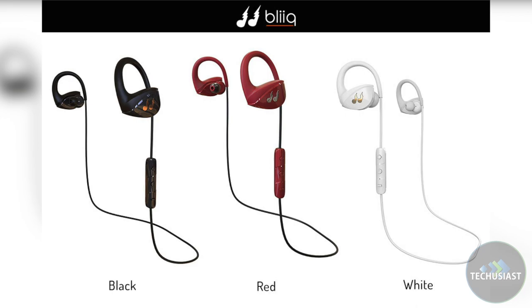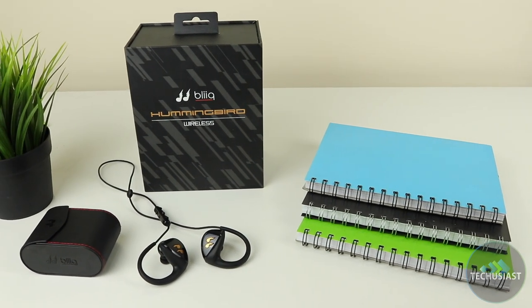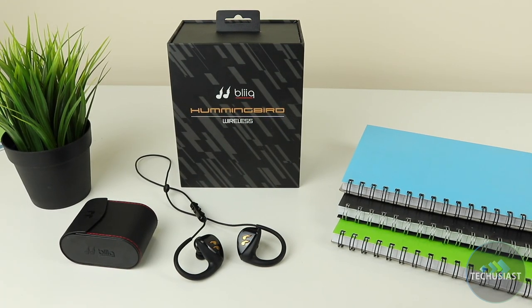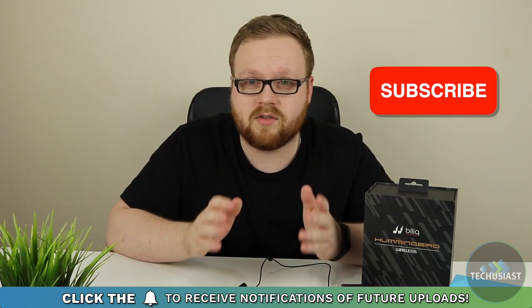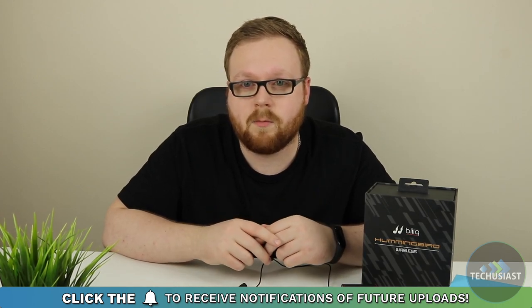I would like to say a big thanks to Bleak for providing me with this review unit. I really enjoyed my experience with it and I can honestly recommend it to everyone looking for sports earphones that are built to last, have a long battery life and great features that keep you going. If you enjoyed this review, please subscribe to my channel and don't forget to leave a like. If you have any questions, please feel free to leave them down below in the comments. Also, don't forget to check out my website tabfusers.com where we share important and interesting stuff. Thank you for watching, I'll see you next time.